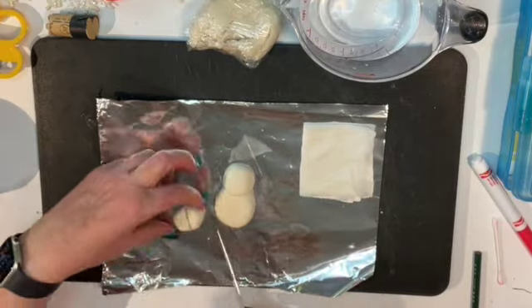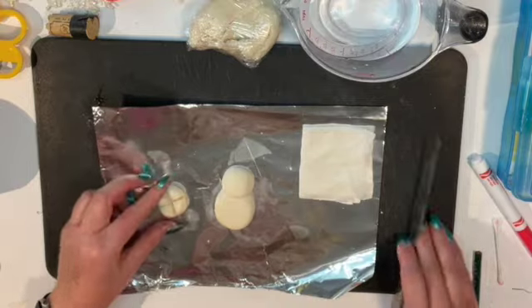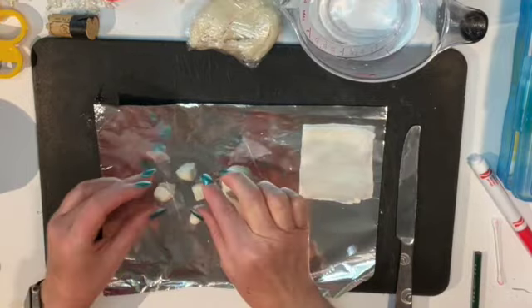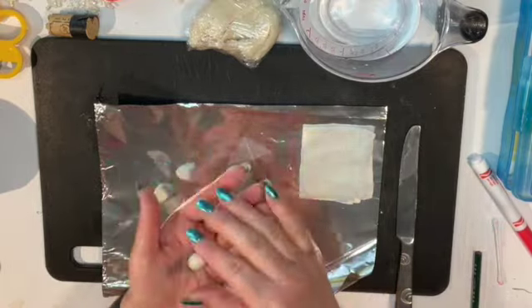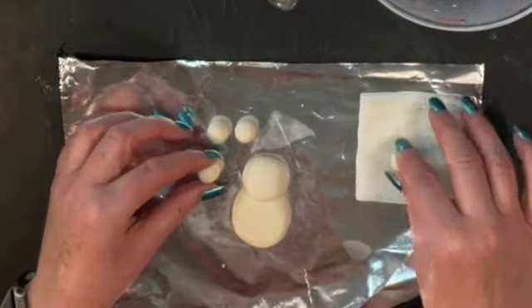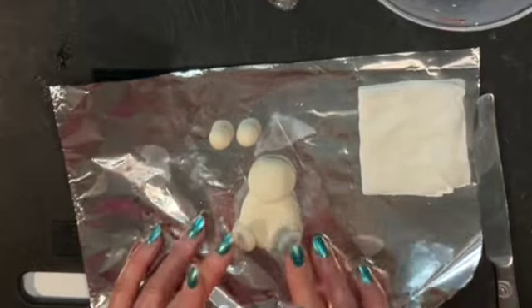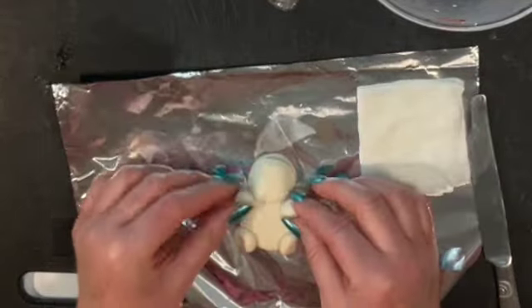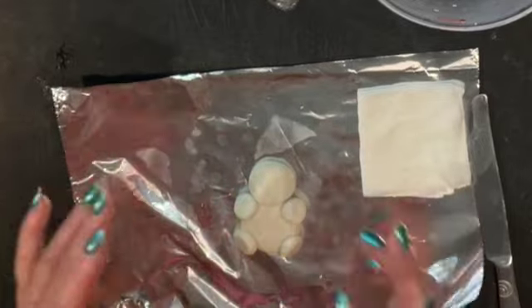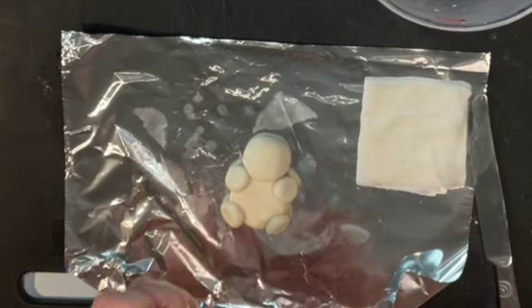Take the rest of your clay and cut it into quarters, then roll them into balls. If yours are different sizes, you might have to adjust and add more or take away some of the dough. Then put them on the top and bottom of the bear for their arms and legs.